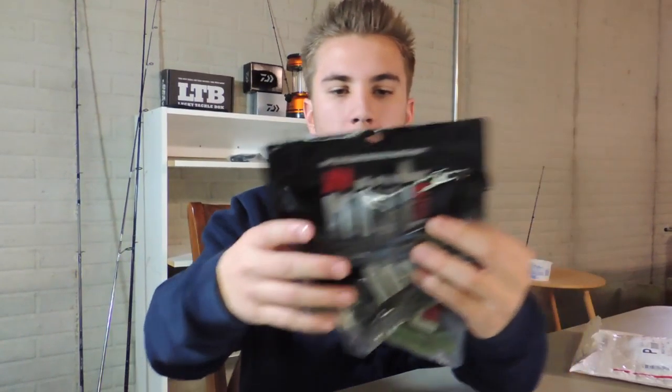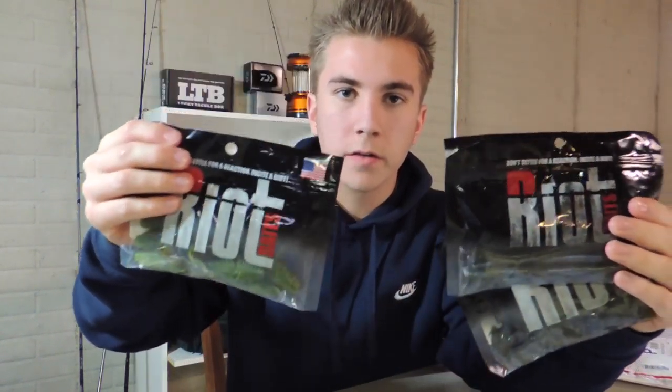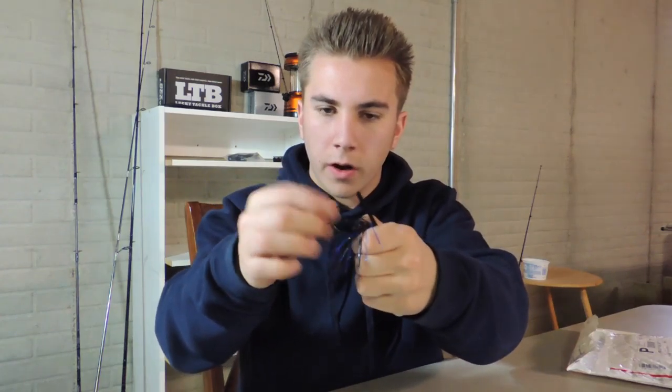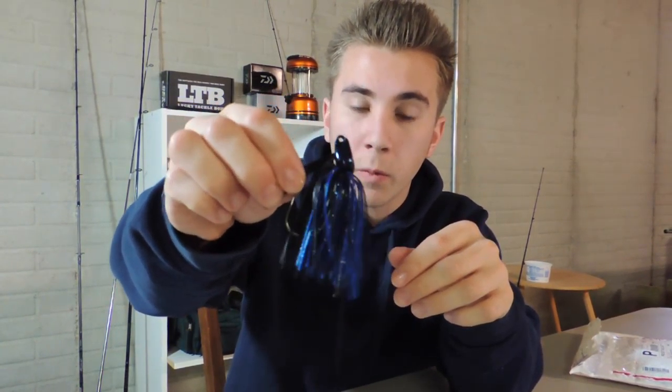After going through all these baits, I am very excited for this spring and to fill all my soft plastic boxes with Riot Baits soft plastics. Very good, very high quality soft plastic. Very high quality jig — the look of this jig, the feel, the tension and durability of the hook. Very excited to use this and I can't wait to get more. Very excited to get more into jig fishing.